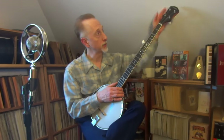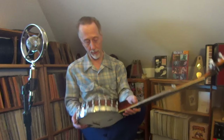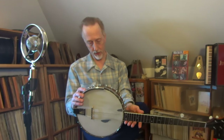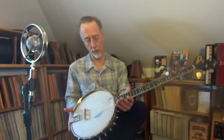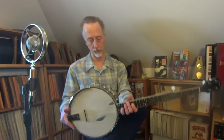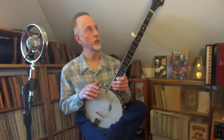This is an old Vega FW model. What does that say? FW — I can't read the rest of it — from the 60s. And the FW stands for Folk Wonder.